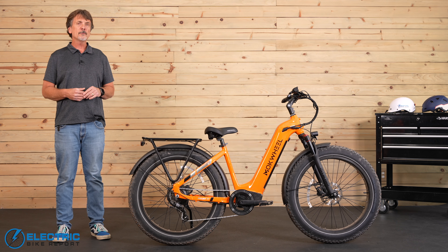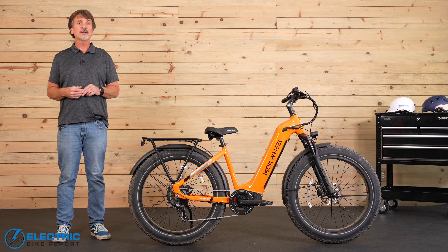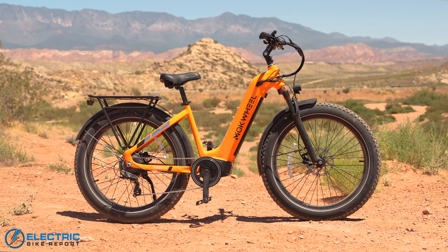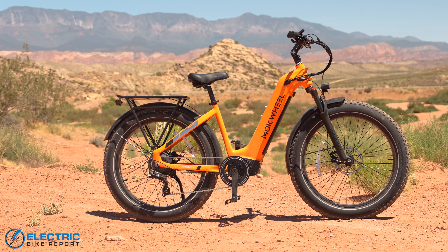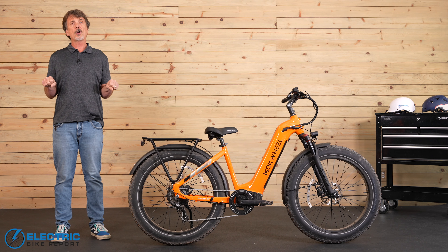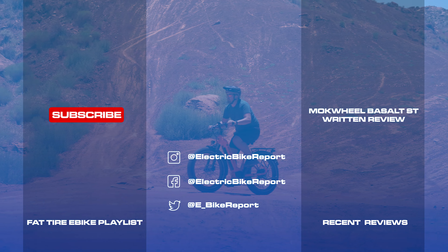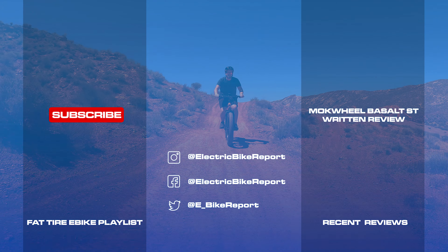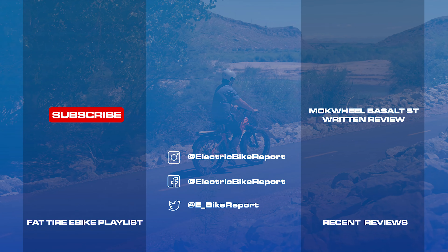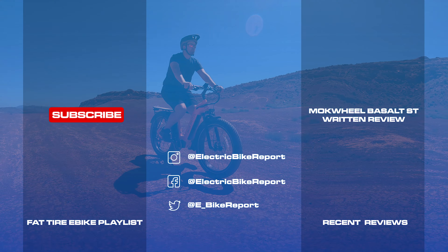I hope you found this video helpful. If so, please click like, and if you're not yet a subscriber to our channel, please subscribe — it really helps us get the word out about e-bikes. Be sure to click the link to our in-depth written review, which has all the details I mentioned today plus a lot of other important information about the Basalt. I'm Forrest Wollman with the Electric Bike Report channel. Thanks for watching — keep your hands on the bar, your feet on the pedals, and your eyes on the road.